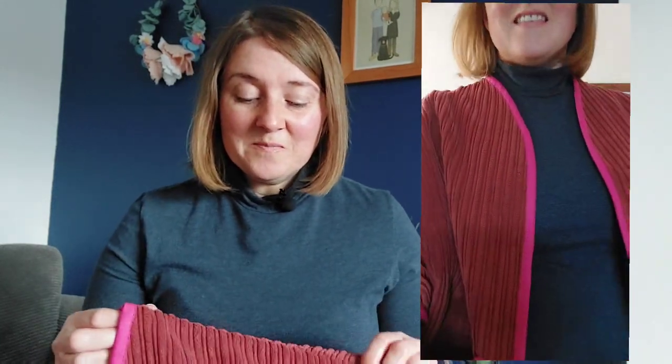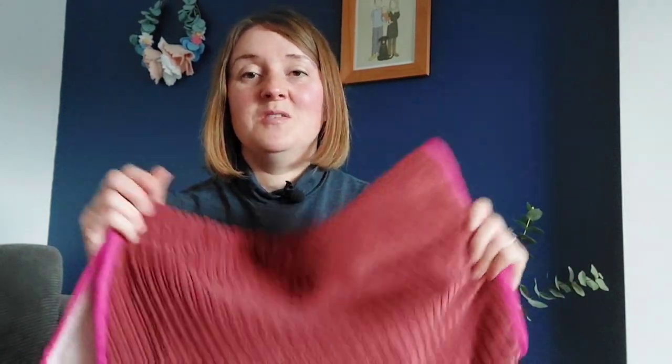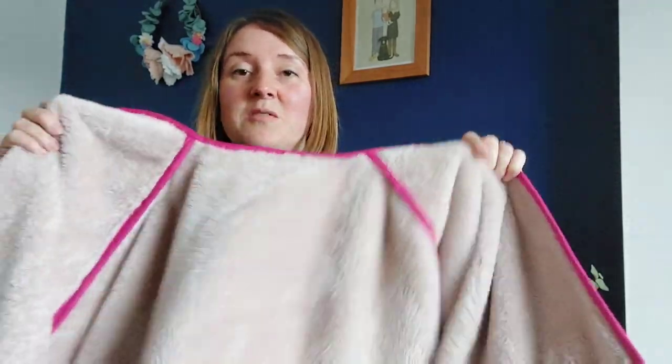I've only just finished it so I'll put some footage of me wearing it in. Hopefully I'll get some wear out of it before Christmas, but it's literally rained every day for the past two weeks so we shall see. It's not my usual style so I think it's going to take some planning to actually wear it, but I am going to get some use out of it because it's going to be so warm and cozy on the inside.